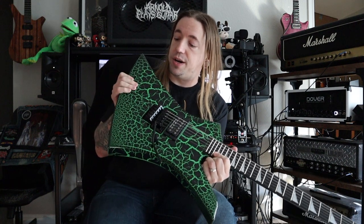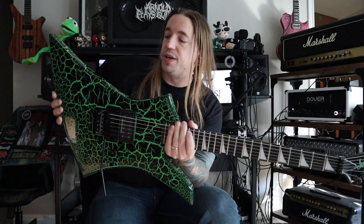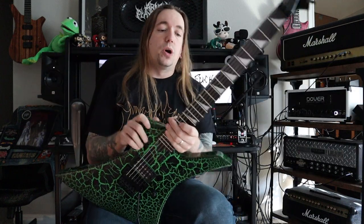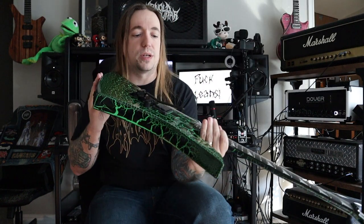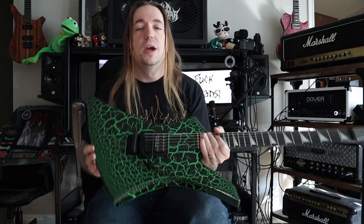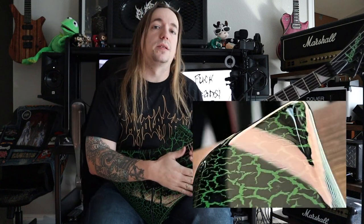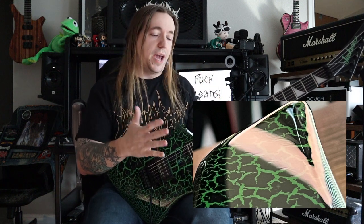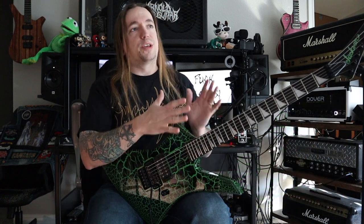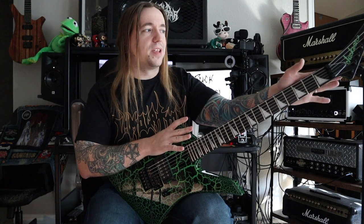So the first thing we'll notice right away is this has an awesome, incredible black and green crackle finish. One thing to note whenever you see one of these crackle finishes is that if you hold it up to the light, you can see little spots here or there where the finish is kind of sinking in a little bit. That's just something that happens with layering on an instrument like this with a glossy finish. It's perfectly normal, so that's not necessarily a QC call out.